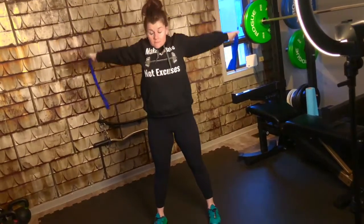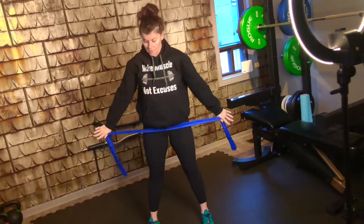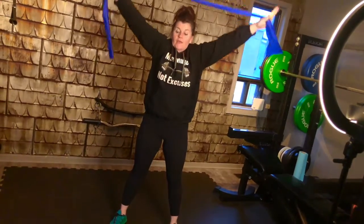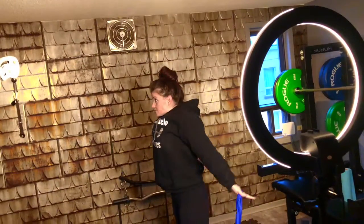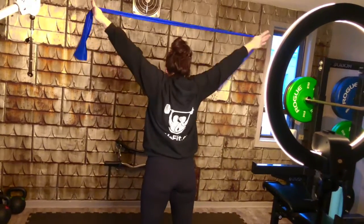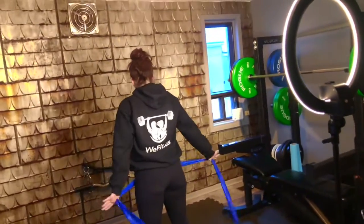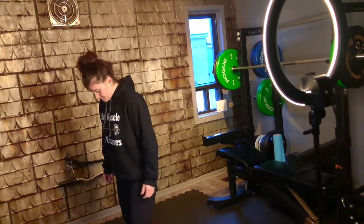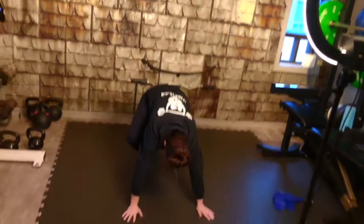Wave up. I'm going to keep those arms straight, pushing up and over. Arms straight, pushing up and over. And 15 knee-assist push-ups.